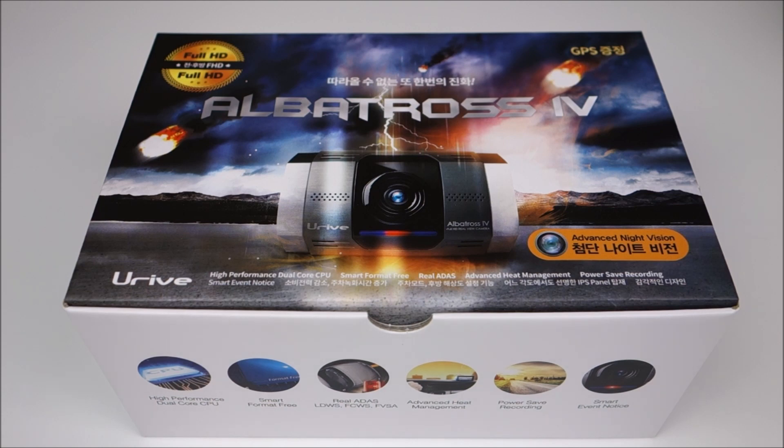This was sent to me for review by URIVE, so I'd like to thank them for that. As usual, you can check down below if you're interested in this product — I'll link to Amazon, which helps support my channel.